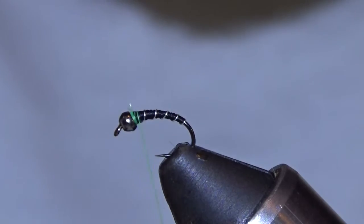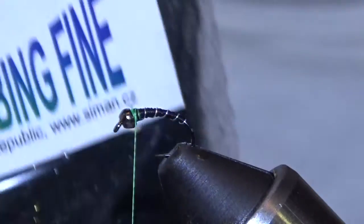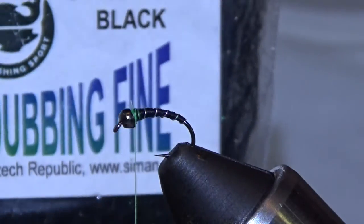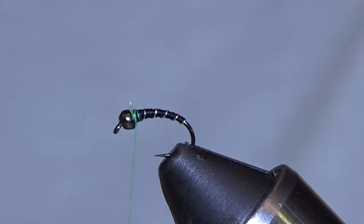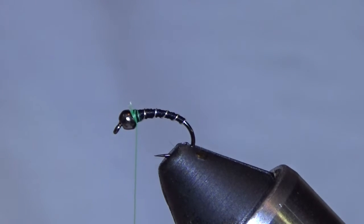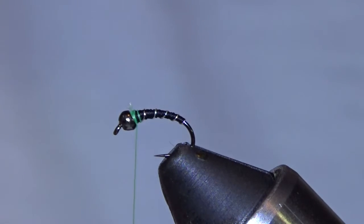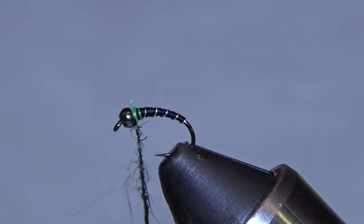I'm going to wrap back just a pinch and add this black peacock tub. Not going to do a very big thorax here — just a little bit. Remember, keep it sparse. It's very easy to overdub, especially on something like this where you want to keep it little. So be careful not to do so.